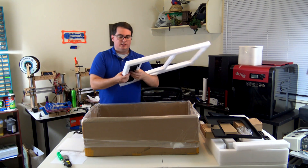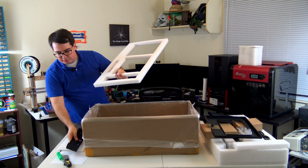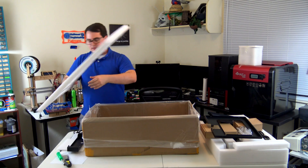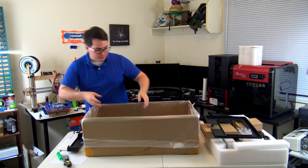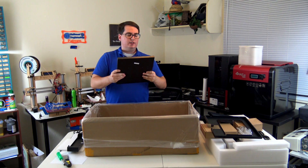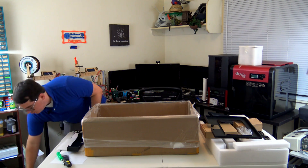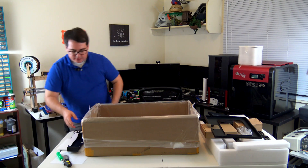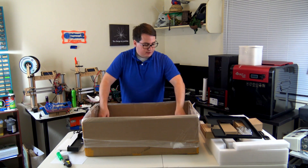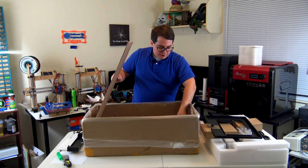It'll be interesting to see how the galvanometers work and how that laser is controlled, because that is really tough to do — especially at the speeds you're trying to move things in order to get decent prints at a decent speed. It'll be great to see how easy it is to calibrate. I like that they include a calibration pattern so that you don't have to print out your own pattern to test the calibration.